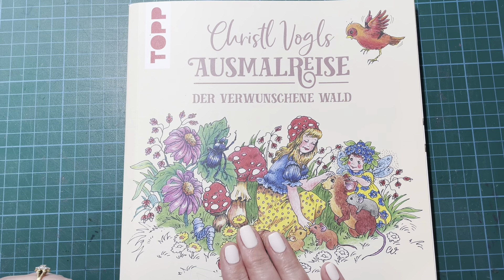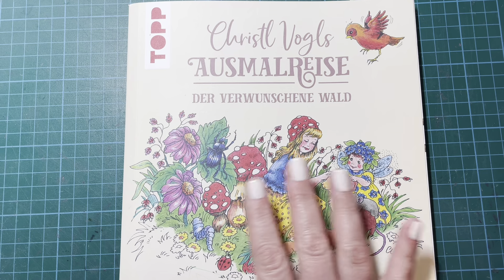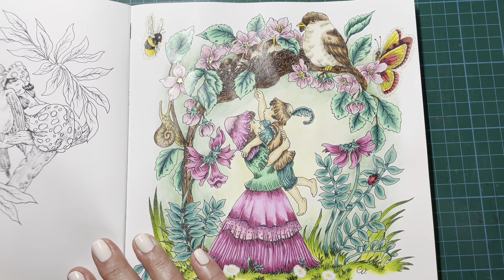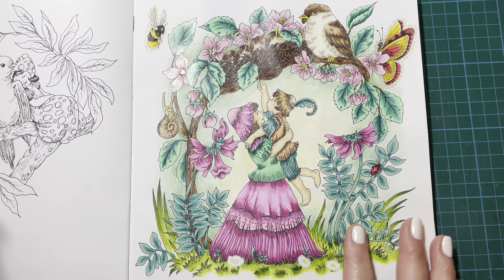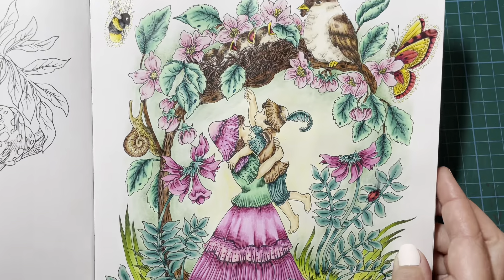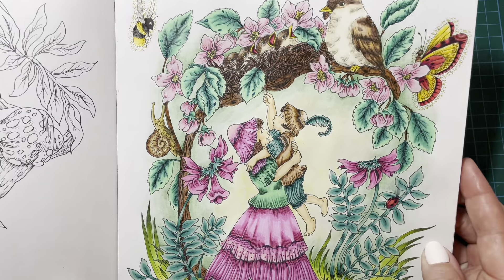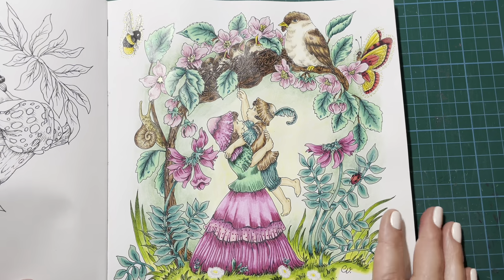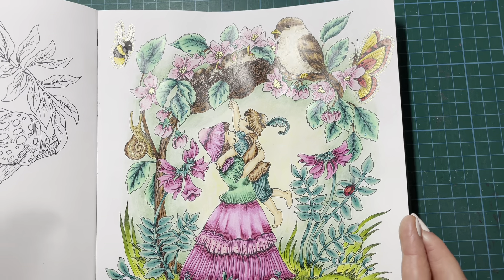The first page is from Crystal Vogel's Osmal Rice. I'm not 100% sure how to say that, but it's a gorgeous book. I started this one last month — it was a WIP and I didn't get very far. I'd done the background and perhaps laid in a few colours here and there. I can't remember how much I'd done by the last time you saw it, but it's completed now. Sorry for the glare — I'm filming this at night, which is a bit unusual for me, but hopefully you can see the sparkle and shine from the light.